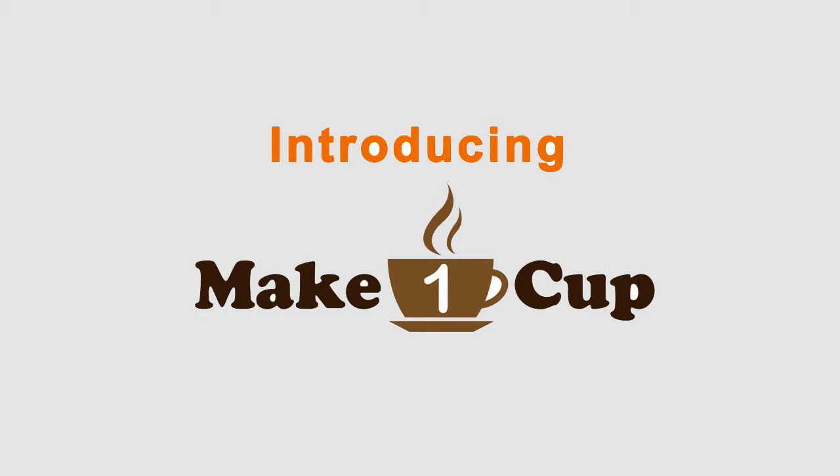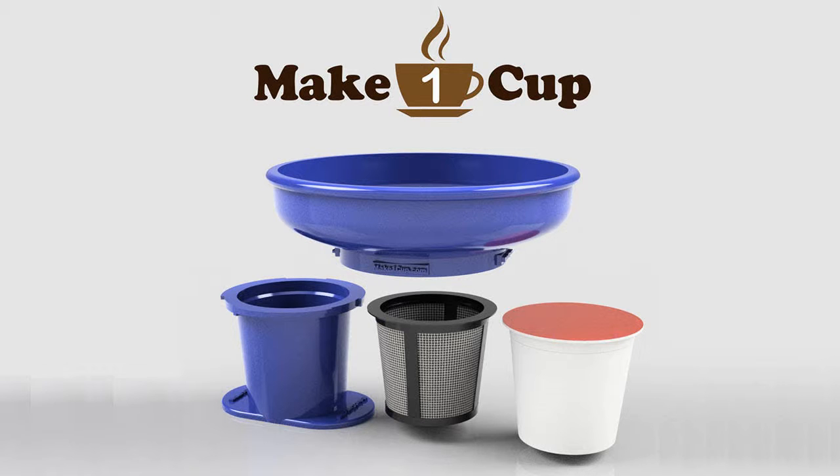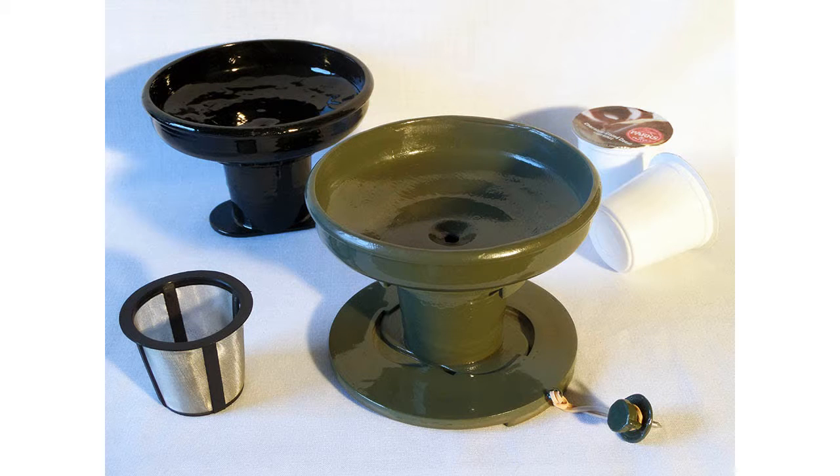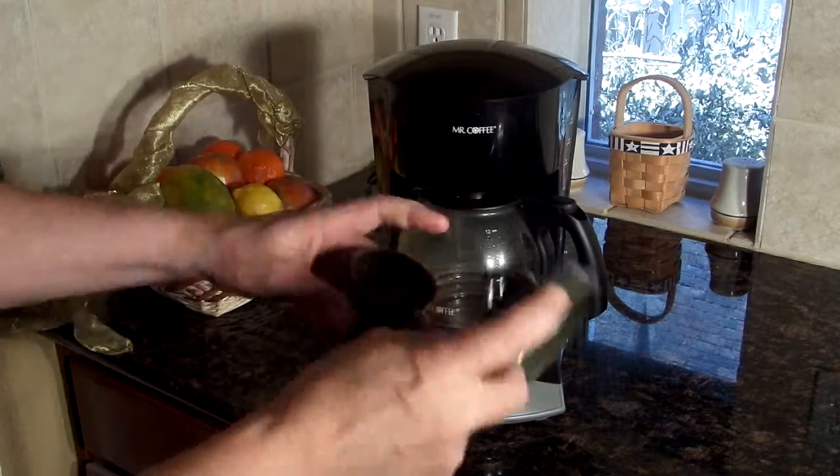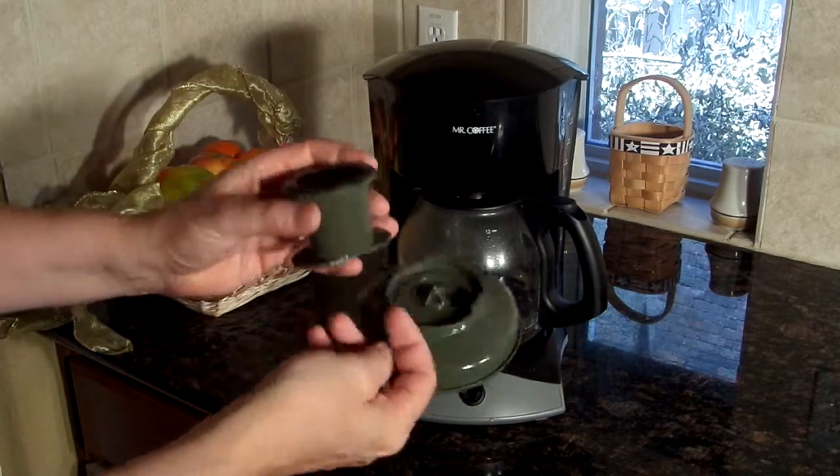Introducing Make One Cup, the revolutionary new way to make a great single cup of coffee in a standard drip coffee pot without buying a whole new coffee maker, or with no coffee maker at all. The patent-pending Make One Cup fits right inside the filter basket of most standard drip coffee makers.